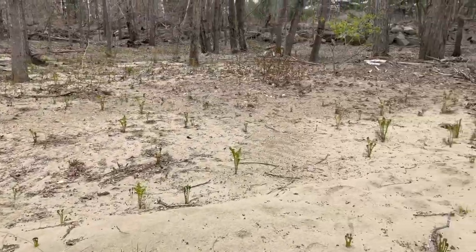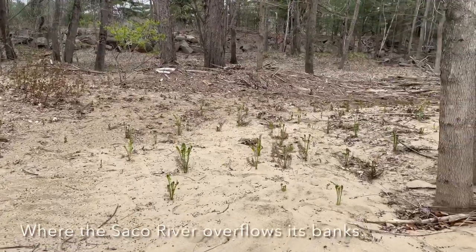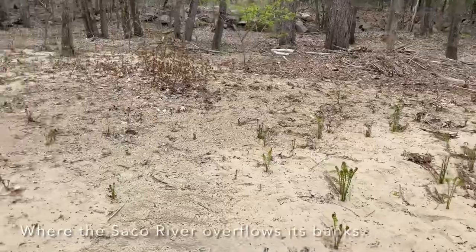Hi, I'm Mike Cherram. Today we're harvesting some fiddlehead ferns — they're just starting to pop. I'm not going to get into my specific location, but I'm here in North Conway. Let me show you what's around here. We're in an overflow area for the river — that'd be the Socko River, I can tell you that much.